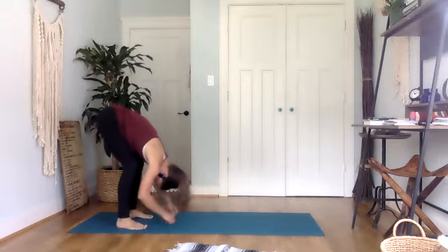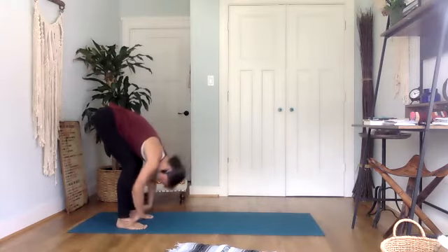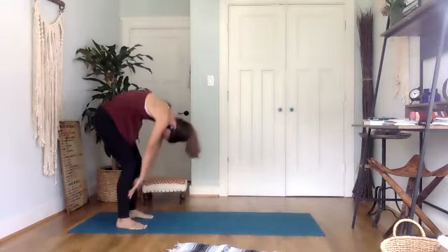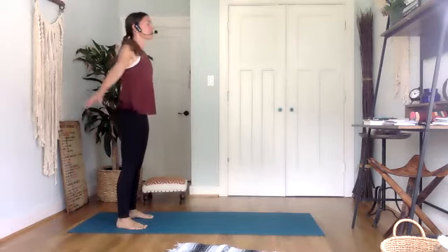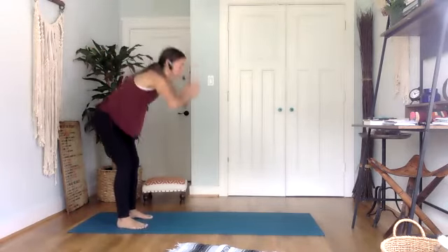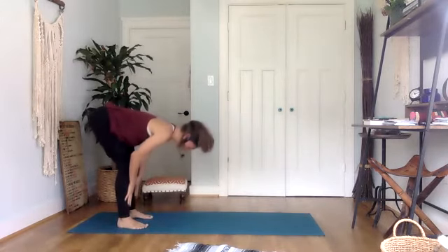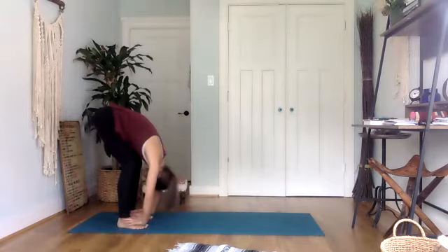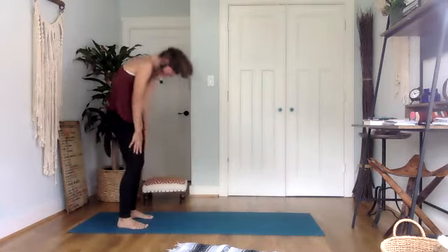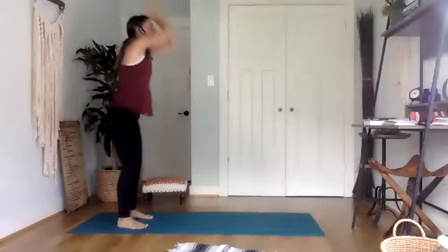Relax the hands down to the mat. Inhale, halfway lift, flat back. Exhale, fold. Inhale, all the way up to standing — sweep the arms up high. Exhale, take it right back down, forward fold. Inhale, halfway lift. Exhale, fold. All the way back up. And melt it down one more time. Inhale, halfway lift, flat back. Exhale, fold.